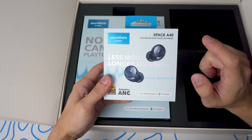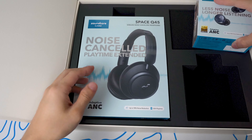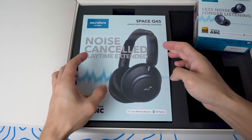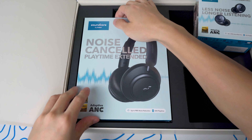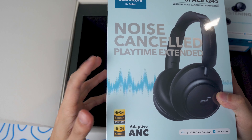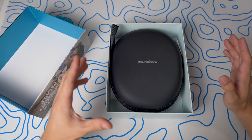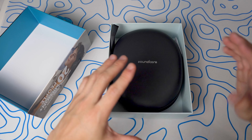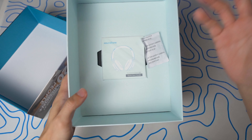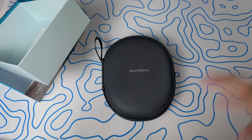Here's the box itself — we've got the Space A40s right here, nothing too crazy, and then we've got the Space Q45. I've never been a huge fan of over-ear headphones but we'll see how this is. Let's start off with the Space Q45s. Right off the bat I didn't know it came with a travel bag, which is super cool that they include this with the headphones.